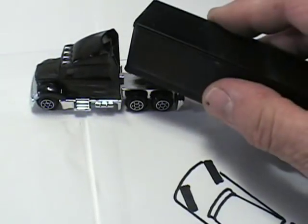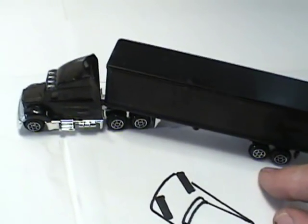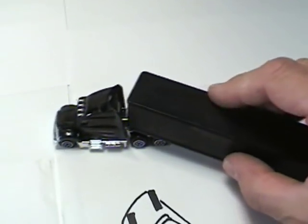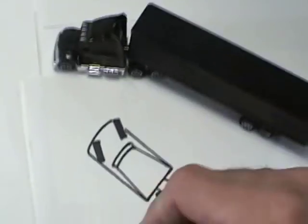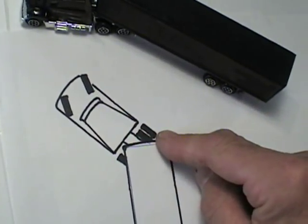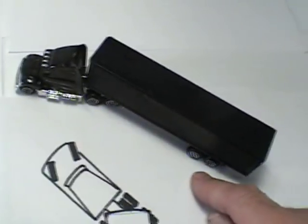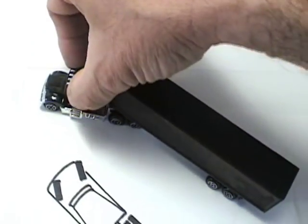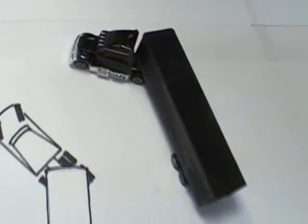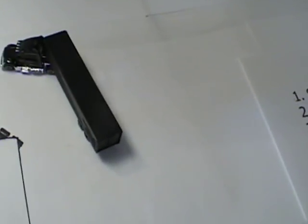Now when you hook a trailer to it, the only part of the trailer touching the ground are the wheels at the back, and it pivots on those wheels and where it's hooked to the tractor. So when you turn the wheels to the right, the back of the tractor goes to the right just like before — it pushes the front of the trailer to the right, and because it's pivoting on those wheels, the back of the trailer goes to the left. That's why the trailer goes in the opposite direction you're turning the steering wheel.